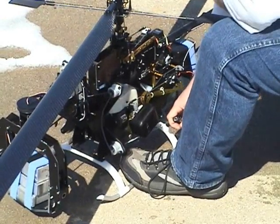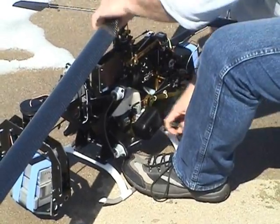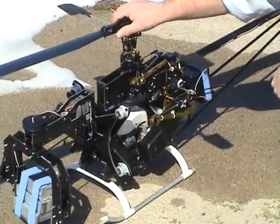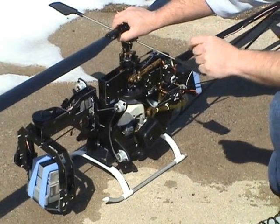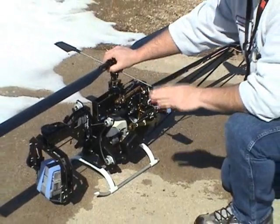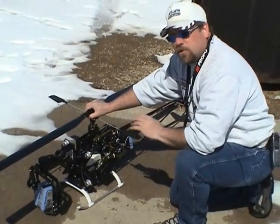Heard the engine pop on the second pull. Now open the choke all the way. You can now set your trim to get a nice, smooth, reliable idle. Understand that while the engine is a little cold, it is going to vibrate a little bit — that's okay. Once we start flying the helicopter, the engine will smooth out.